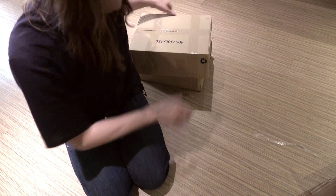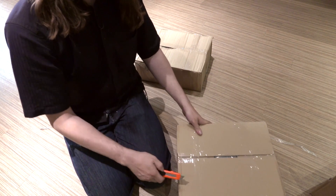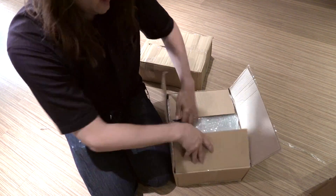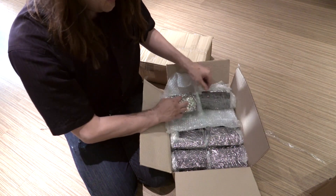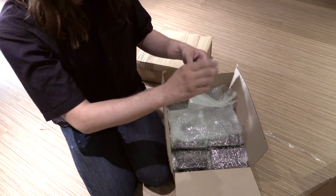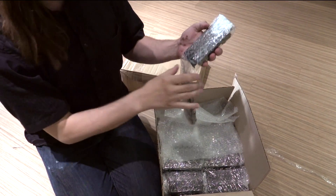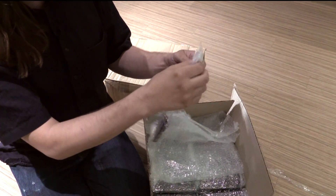Let's move over to box number two. Yeah, these are more of the unpainted parts — these are the bottoms.